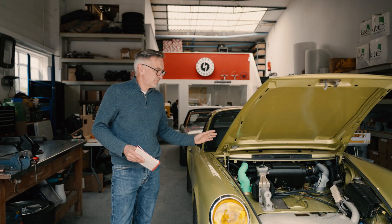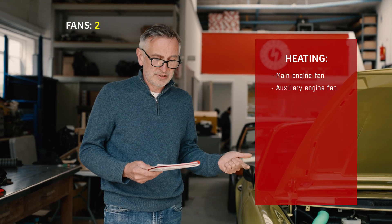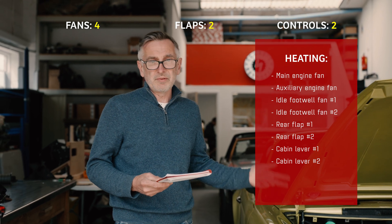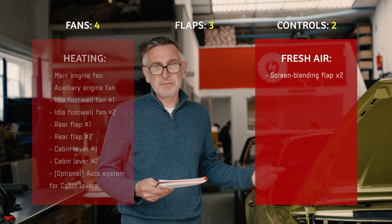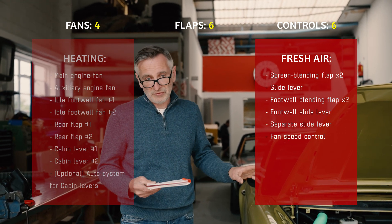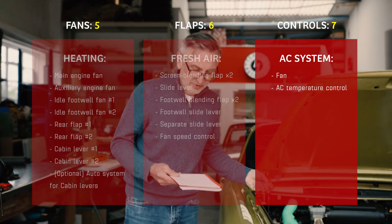To recap what Porsche ended up with in the late 80s: a heating system with the main engine fan, an auxiliary engine fan, two fans for idle boost in the footwells, two flaps at the back of the car, two levers in the middle of the seats, maybe an automatic system that lifted those levers. And remember, that's just heating fresh air. Then you had a screen blending flap with a slide lever, a footwell blending flap with a slide lever, another slide lever to close those flaps off, a separate fan speed control — that's just for fresh air, not AC. And then the AC system added yet another fan and an AC temperature control. Ridiculous.